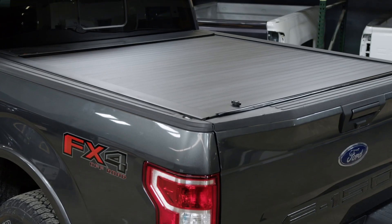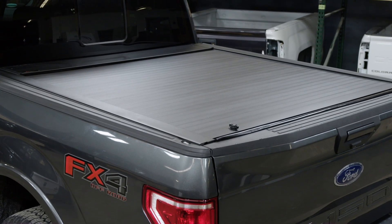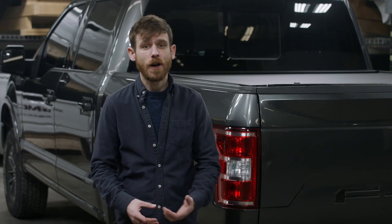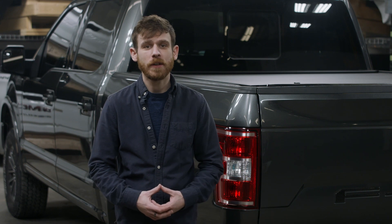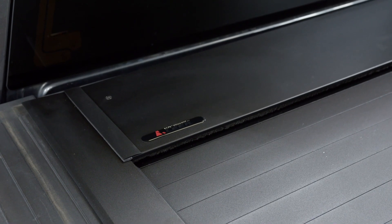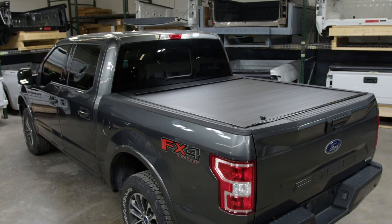Pace Edwards also offers the weather-resistant Jackrabbit with an Armor-Tech finish that's padded vinyl over aluminum. The Jackrabbit provides a soft cover look with hard cover security and performance. Whether you're using your truck for work or play, the Pace Edwards Jackrabbit has you covered. Check out the full line of Pace Edwards retractable covers and accessories at pace-edwards.com.